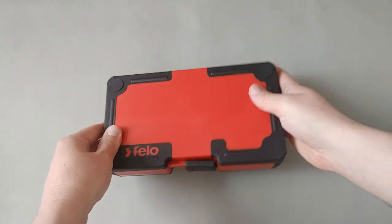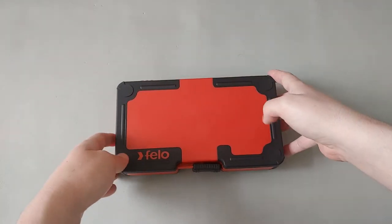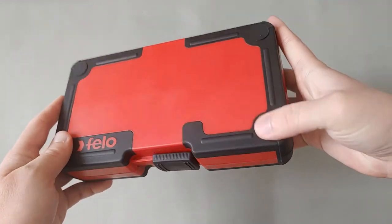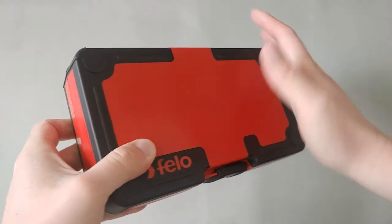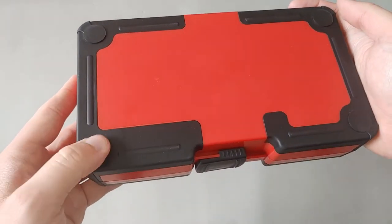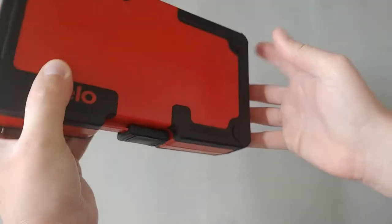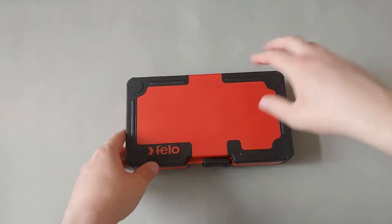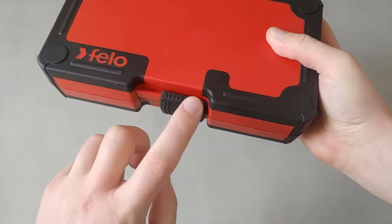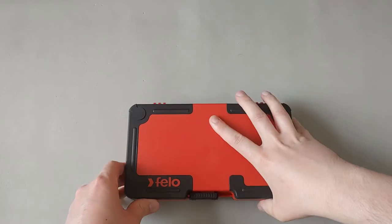It's a relatively big box compared to my Wera interchangeable sets. It comes in a big plastic case and also has pads on top so you can stack more of these cases on top. Flipping it over, you'll see pads on the bottom as well, to prevent slipping on a slippery surface. To open it, with the logo on top, slide the latch from the closed position to the unlock position.